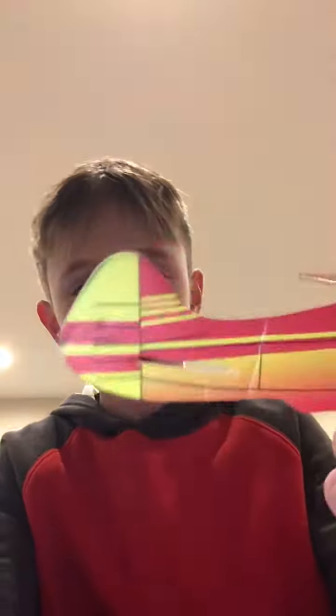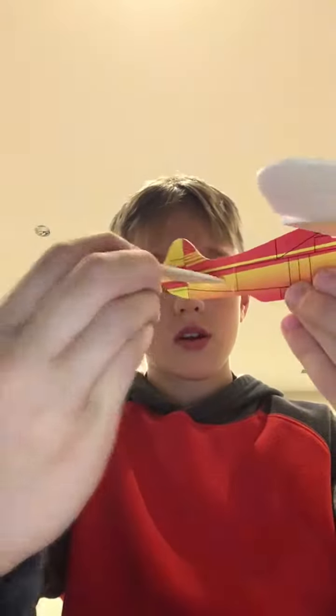For the back here we kind of do the same thing. We just grab this piece, then you put it in right through here.